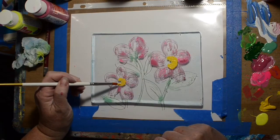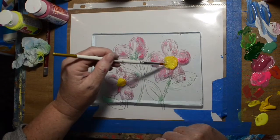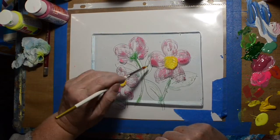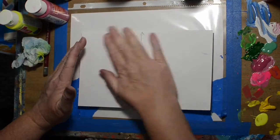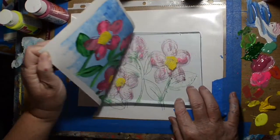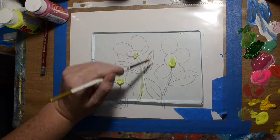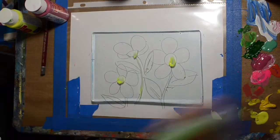So now we're going to go for the yellow. Hopefully we didn't put too much yellow and make it squish out funny. We did. You didn't get enough time looking at that, but like I said, you'll see them all at the very end of the video.